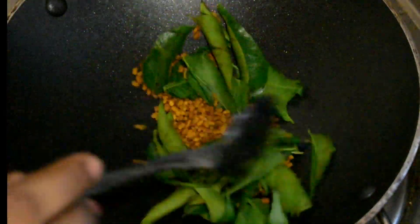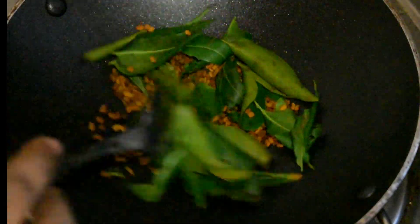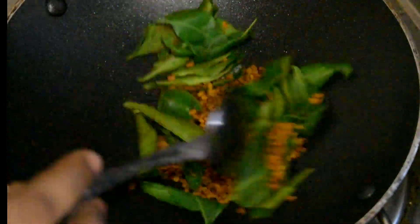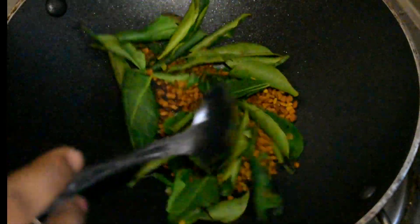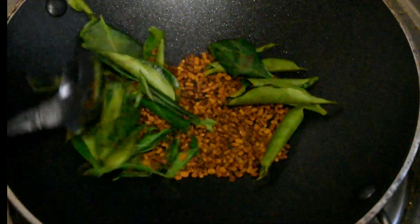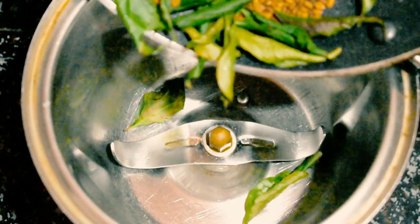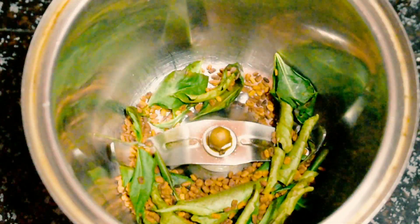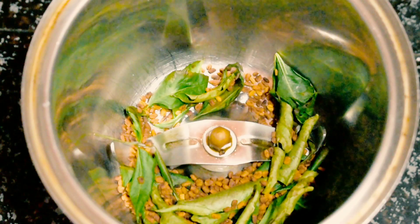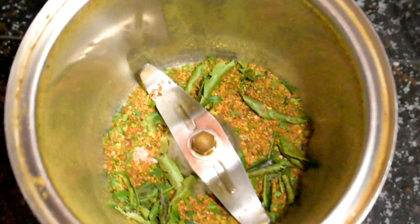Now we are going to make a golden brown color. That's why we are going to turn the flame off. We are going to add a little bit, then turn the flame off. We have to boil it in a bowl, then put it in the jar. Just put it in a bowl — this is not a fine powder. Just put it in a bowl.